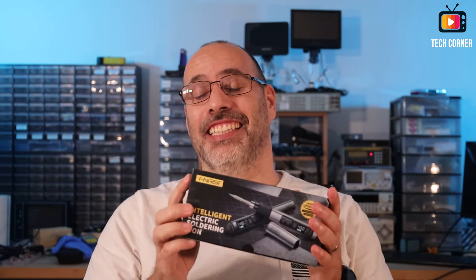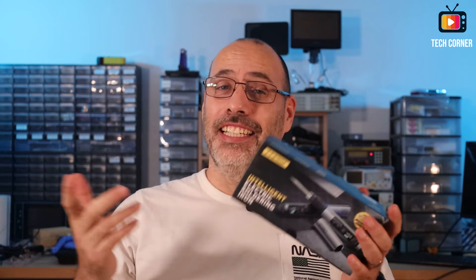Hey there and welcome to another channel video where today I will bring again a brand new product from FNIRCY, and this time is the soldering iron, the HS02A.